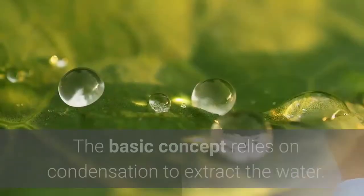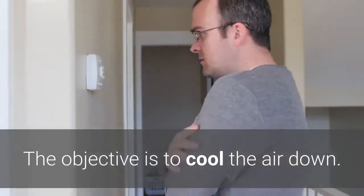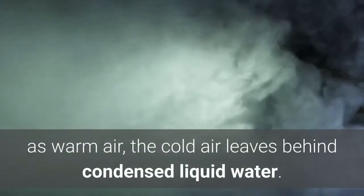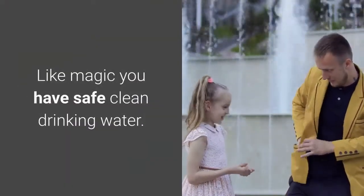Here's how it works. The basic concept relies on condensation to extract the water. The objective is to cool the air down. Because cold air can't hold as much water vapor as warm air, the cold air leaves behind condensed liquid water. This is then filtered and collected in a container, giving you safe, clean drinking water.